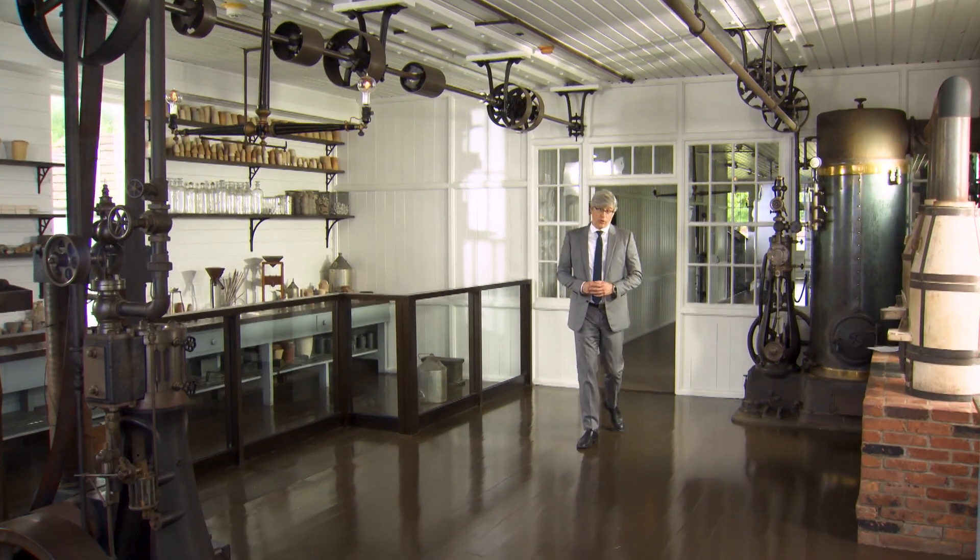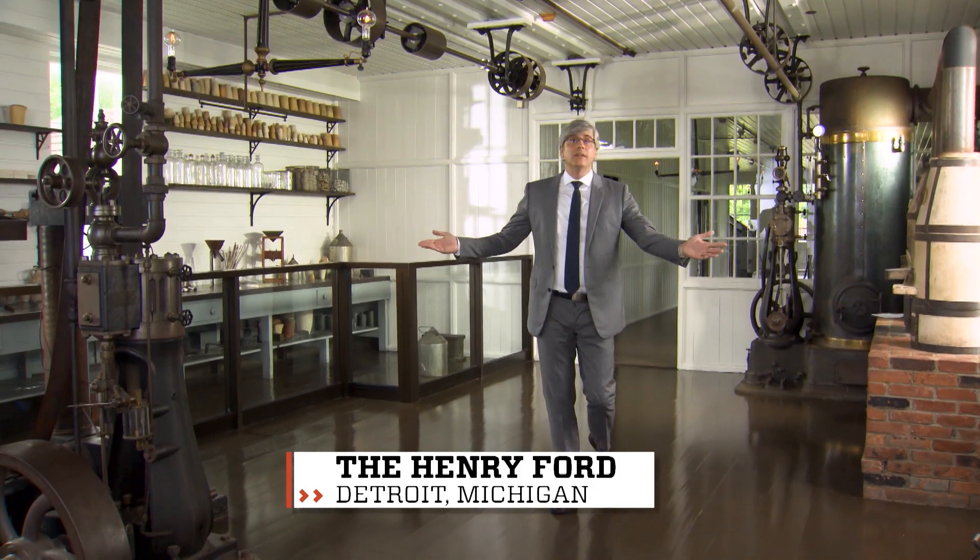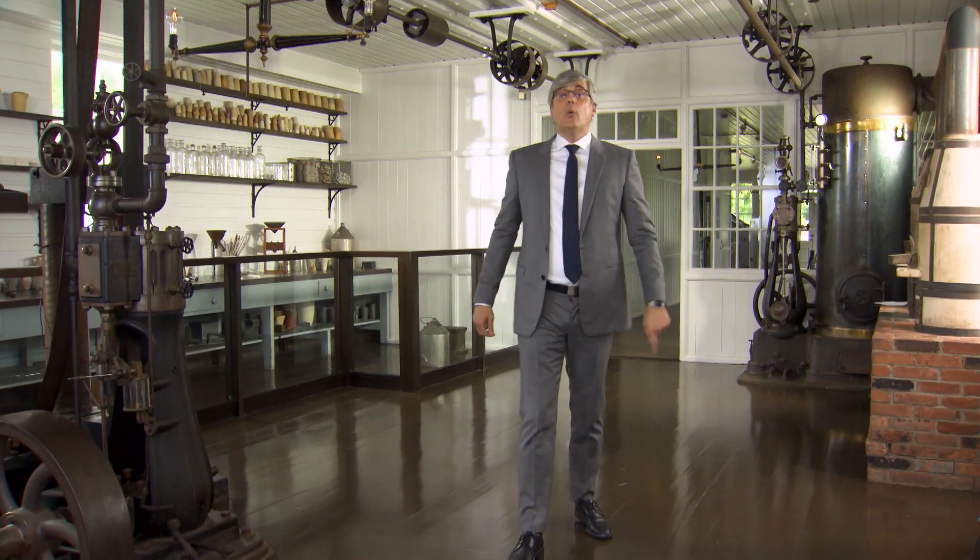Obviously, we love inventors. Nikola Tesla, Thomas Edison, Lonnie Johnson — duh, the super soaker. But one inventor we've never discussed is Wayne Szalinski.